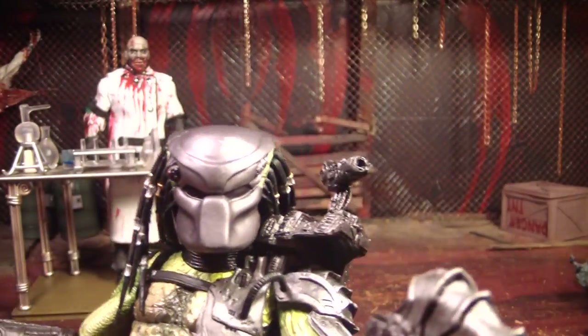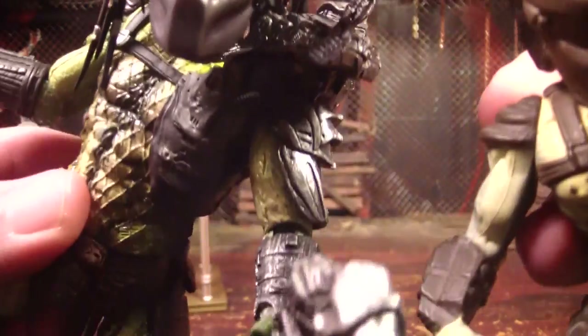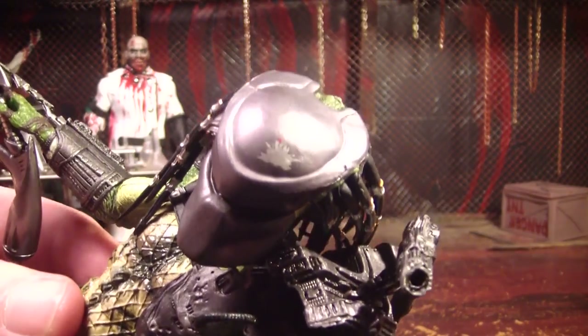They even put that little dent up on his head — like battle damage on his helmet — but they did it using a sticker or decal, or it's sort of painted on there.